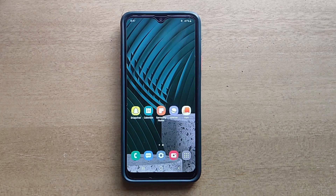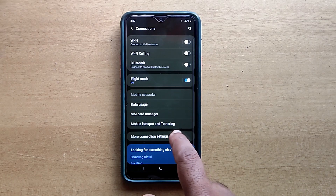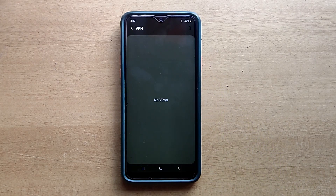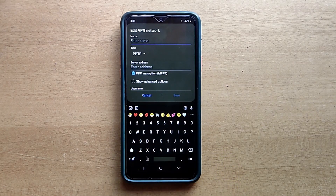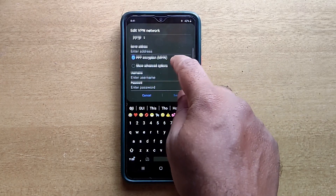Hello guys, welcome to ftopreview.com. In this video we are learning a very simple and quick tutorial of Samsung Galaxy Mobile. Please follow my steps to complete this tutorial. Thank you.